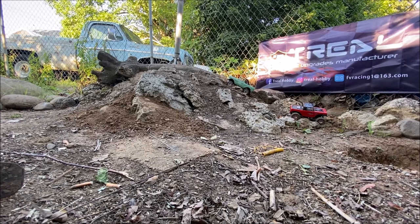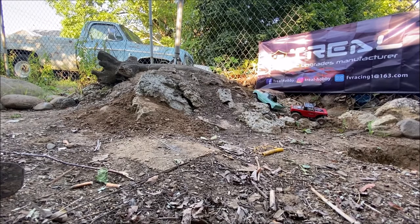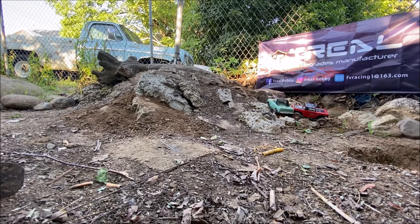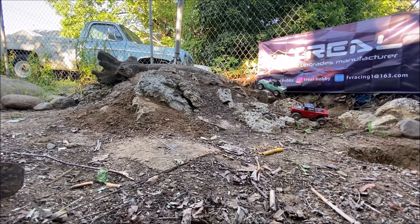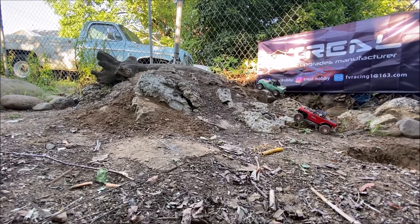Bottomed out. Loose dirt is definitely something else. I think I'm done there — I'm just bottoming out on the axles now. Didn't get stuck though, so we don't need the chain yet. Let's switch to a different angle and get a little closer.